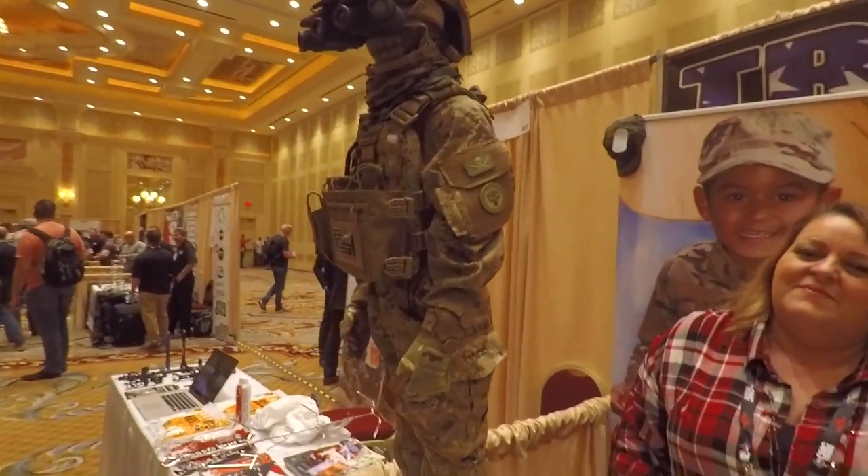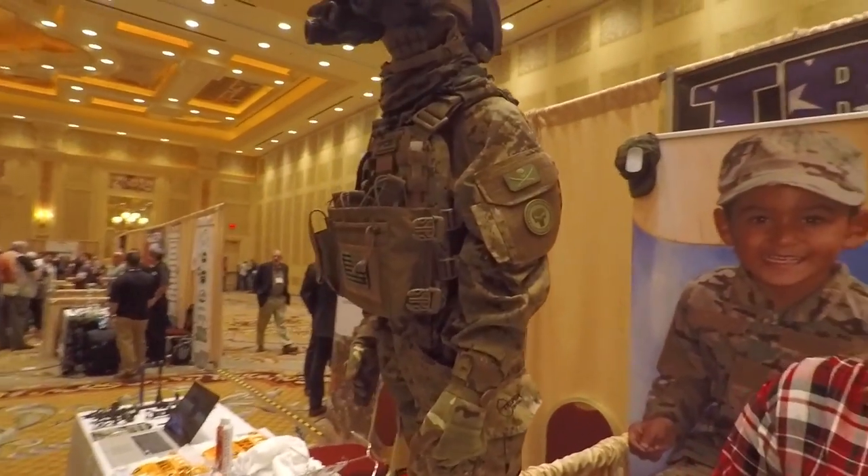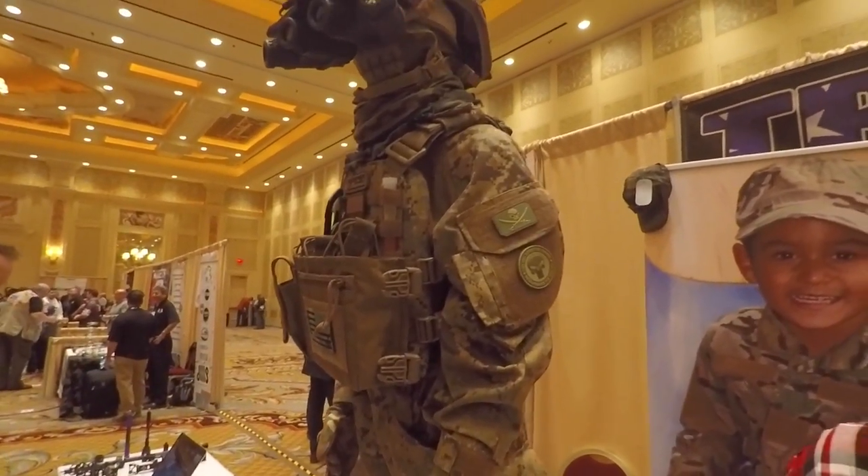It's really cool guys, this is not your Walmart army man costume — this is legit, real deal stuff. Go ahead and geek out on it, tell us all the features on this thing.